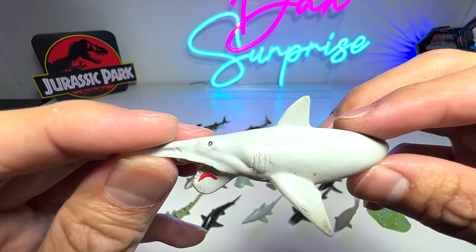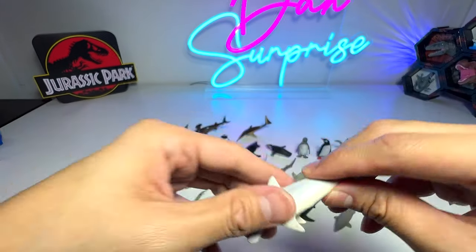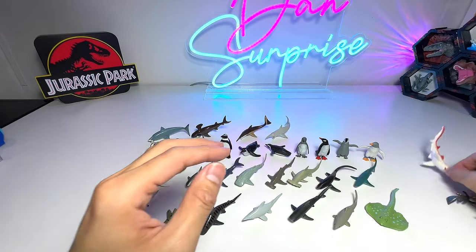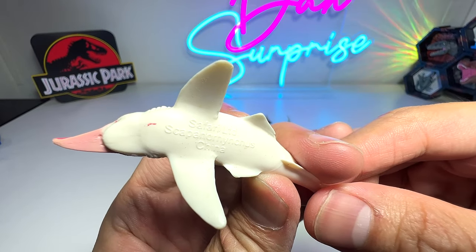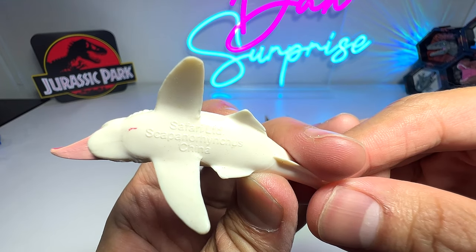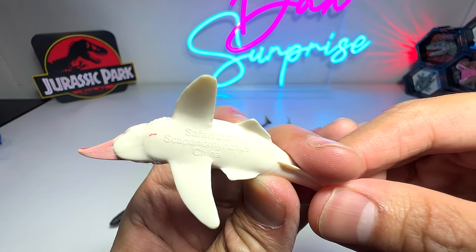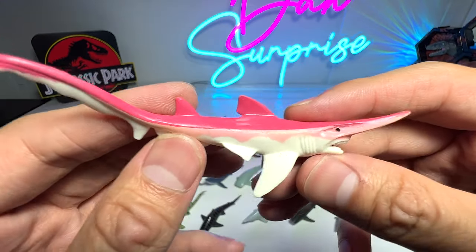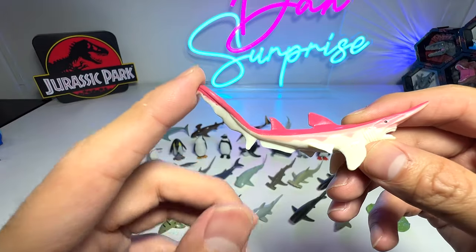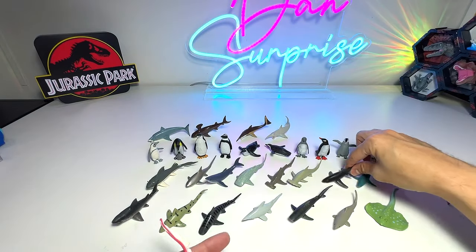Same as this one, which is the Helicoprion. Next we have this one — let's have a look. It's Stetacanthus — wait, Squalicorax, or Stepanorhynchus. Pretty hard to pronounce all these weird names. But you can see it has a very long tail that resembles the tail of a thresher shark, that's for sure.